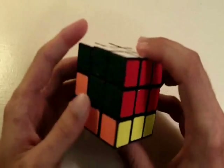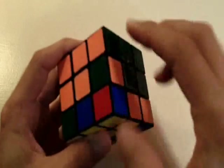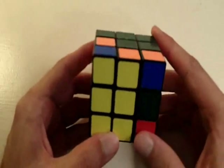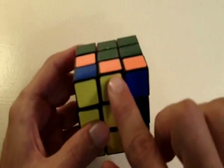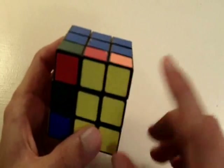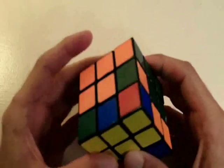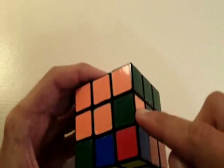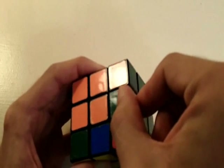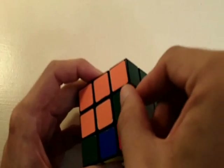There is one last piece we need to fill — we need to get this piece of the second layer correctly positioned. Notice how there are no more edge pieces on the yellow side of the cube that are not yellow — all the remaining edges are yellow. That's because the piece that needs to go into this position — orange and green — is already there, but it's just flipped around. We need to flip it the other way.